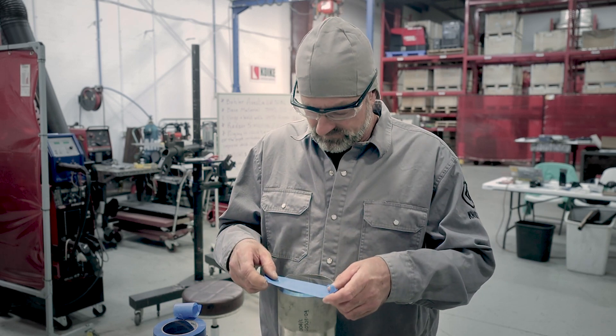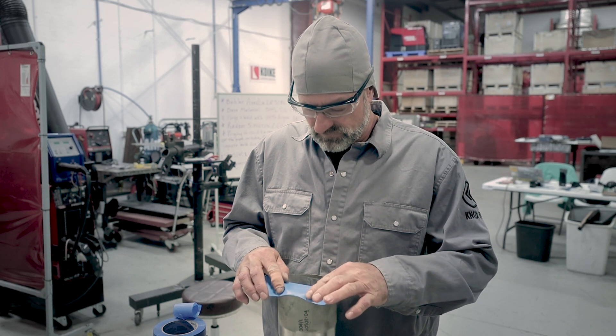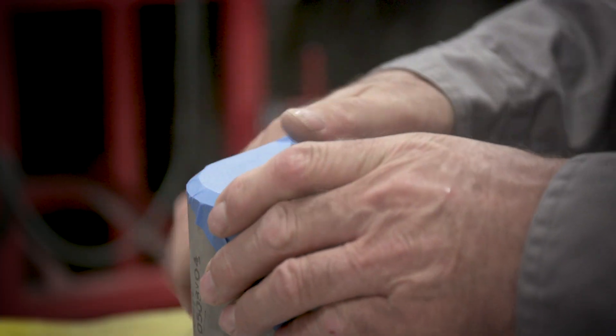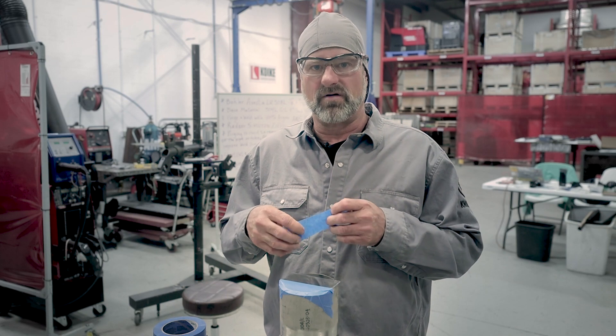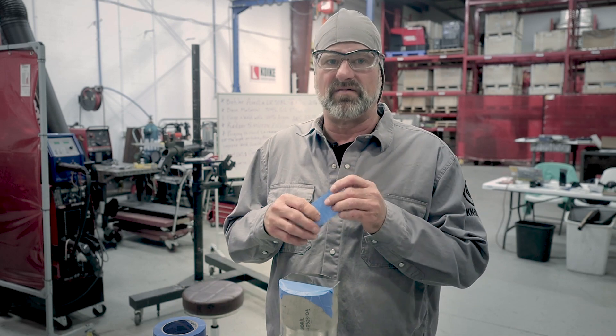So here we go with the tape. I'll turn the argon on to about 30 CFH, and when it feels like it's filled up and blowing out, I'll turn it down about five.